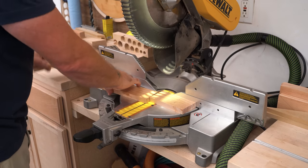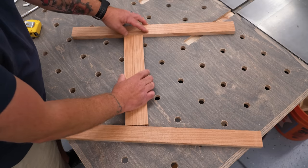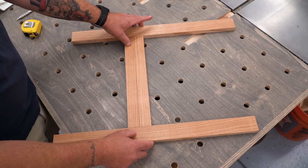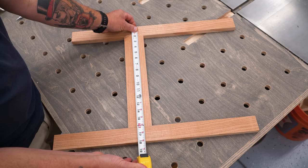Now I can take those scrap pieces out. We'll take the rails to the bench and see how well they fit. Setting our rails right inside of the stile stock — that is 18 inches.